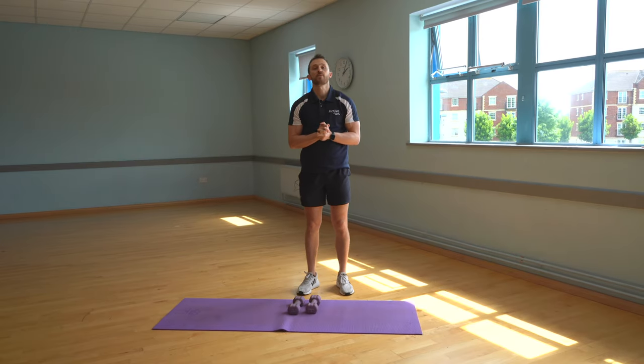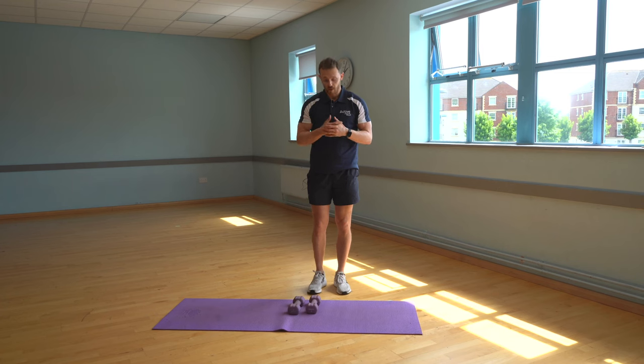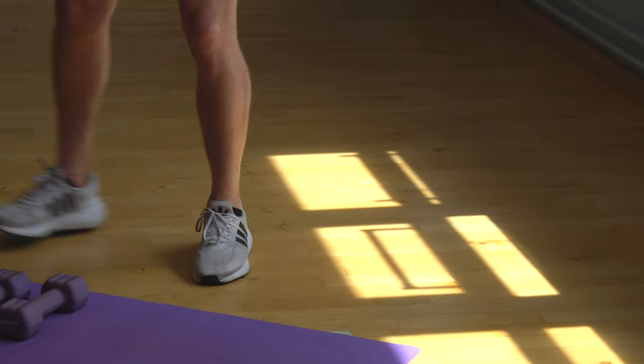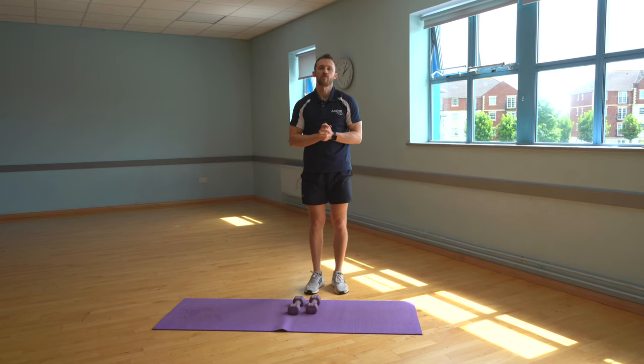Our first exercise is a star jump. We're going to use this as our pulse raiser for our weights resistance day. The normal star jump will be our harder option. The easier variation is just a kind of a step — arms to the side, stepping side to side. That's better for someone with any ankle or knee injuries or just someone with slightly lower fitness levels. So the star jump will be my pulse raiser.